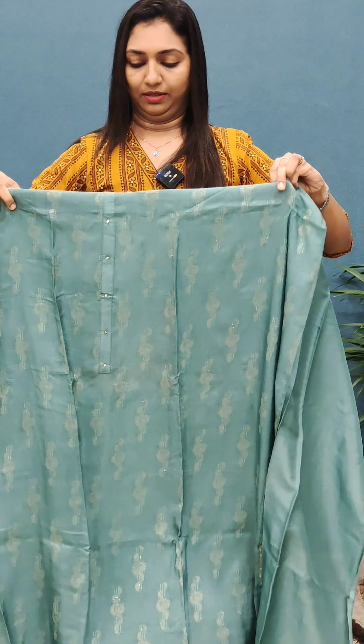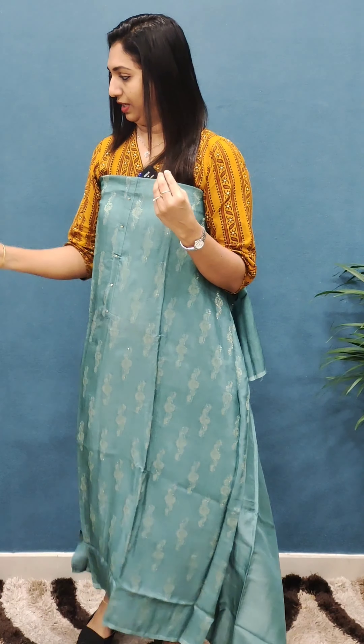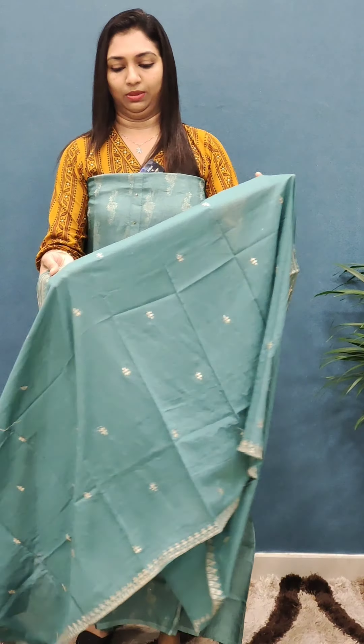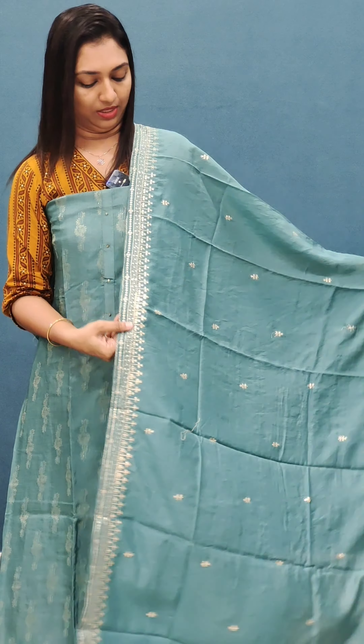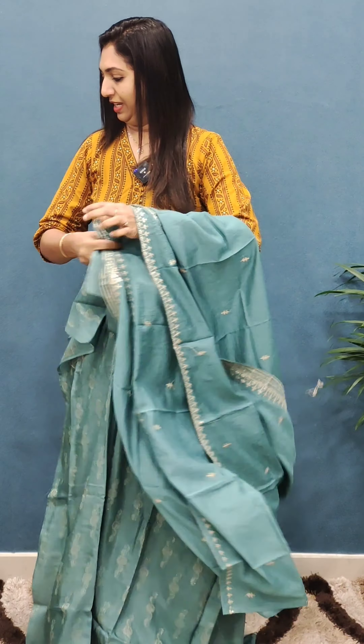The next one is a green shade — a cute color with a soft fabric. If you want to use it, you can make use of it.